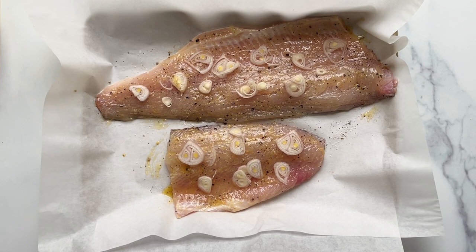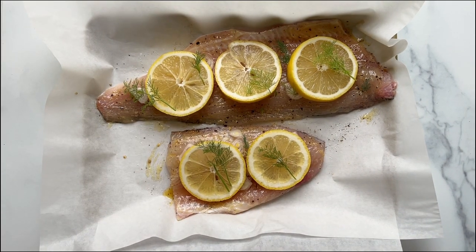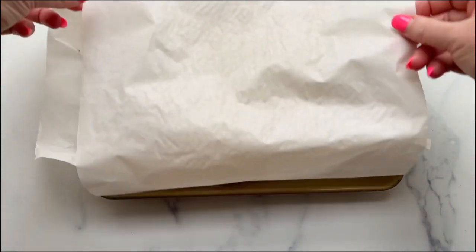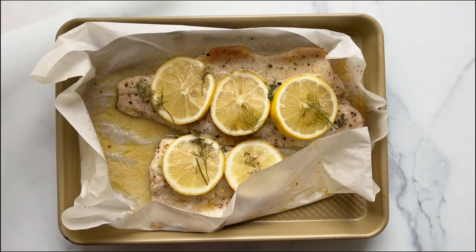Top the fish with thinly sliced shallots and some lemon rounds, then sprinkle on a few sprigs of fresh dill. Cover the fish with the parchment paper and bake for 15 to 20 minutes in a 400 degree oven.